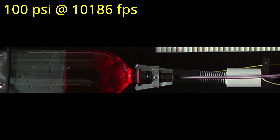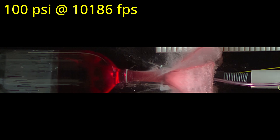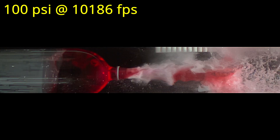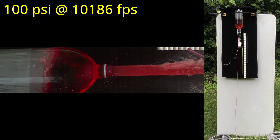In my first attempt at recording a water rocket in a static test rig, I was able to get some really cool footage, but as you can see, the test rig wasn't as static as I hoped. It turned out I had underestimated the force of the water by quite a bit, and the entire rig basically blew off the table.